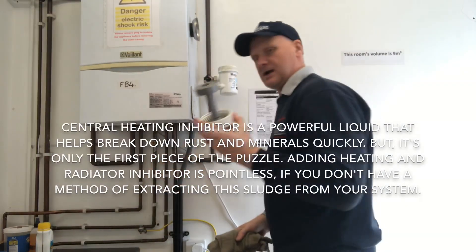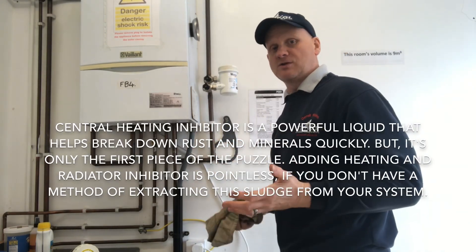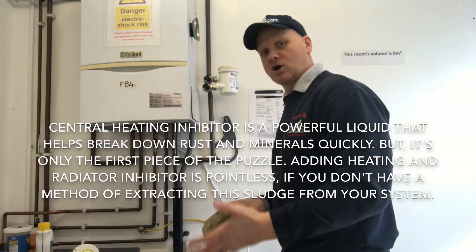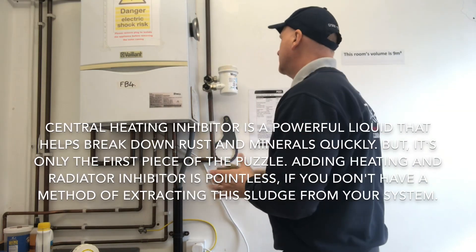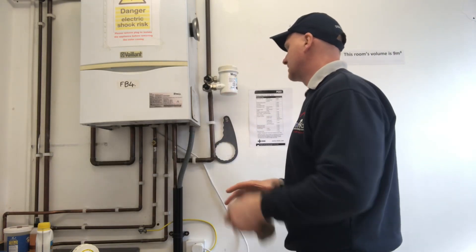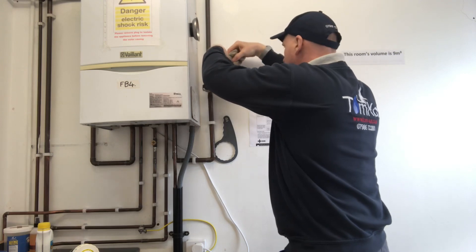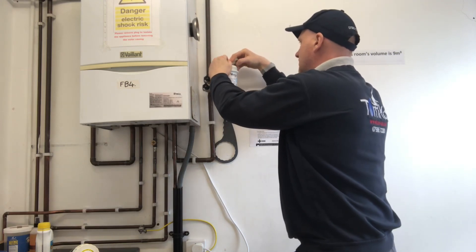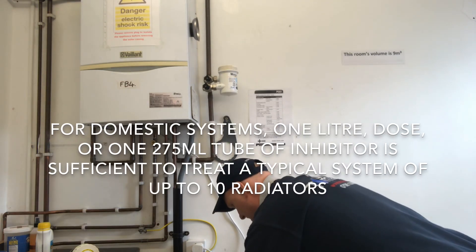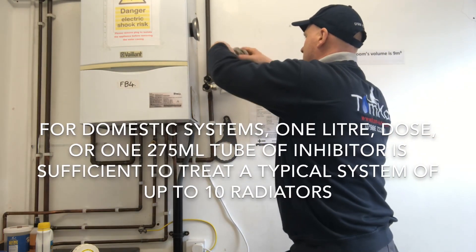Before we put the magnet back into the body, I want to dose some inhibitor in there. We're using inhibitor to inhibit corrosion — this will stop the chemical and electrical reaction between your copper, brass, steel, pumps, and radiators. First I need to get the water out of there. Some filters have a drain on the bottom to make this easier, but I've got to use a towel. Just absorb it carefully, catch it in the bucket, pull it out, and rinse it out.